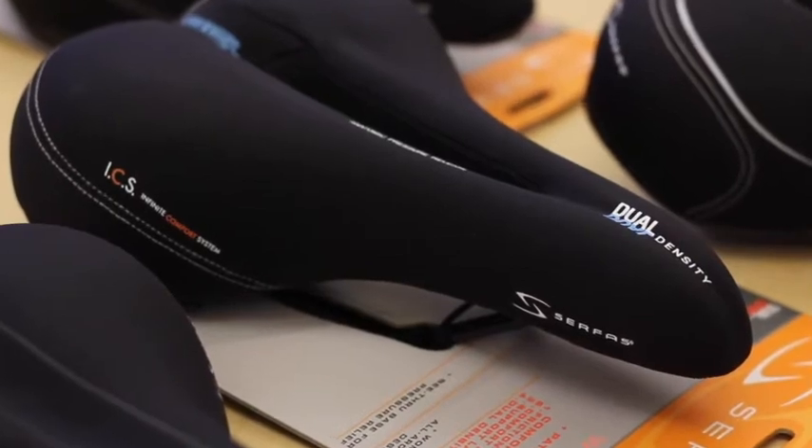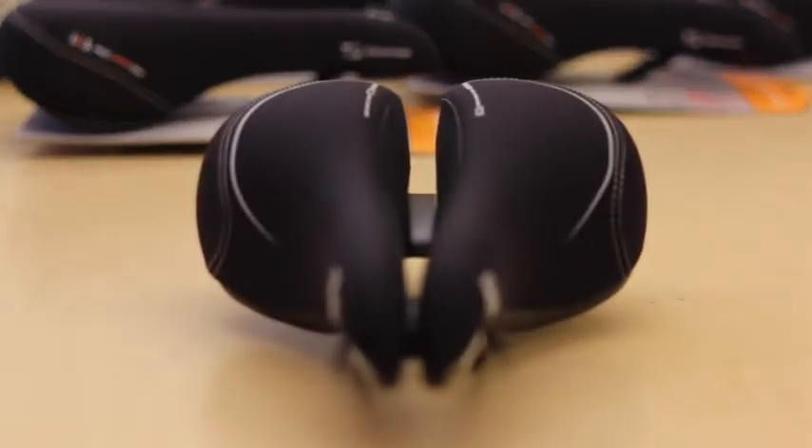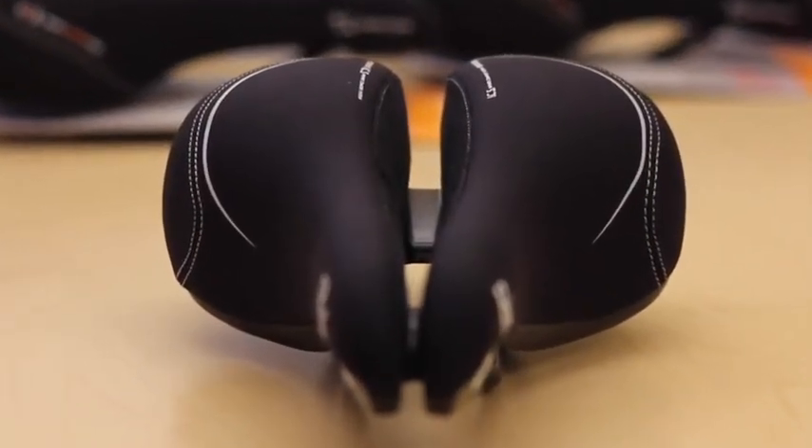A rider's weight position on the saddle is key to a comfortable ride. That's why our deep groove design is so effective. A valley carved down the length of the saddle distributes a rider's weight on the sit bones and not on soft tissue.